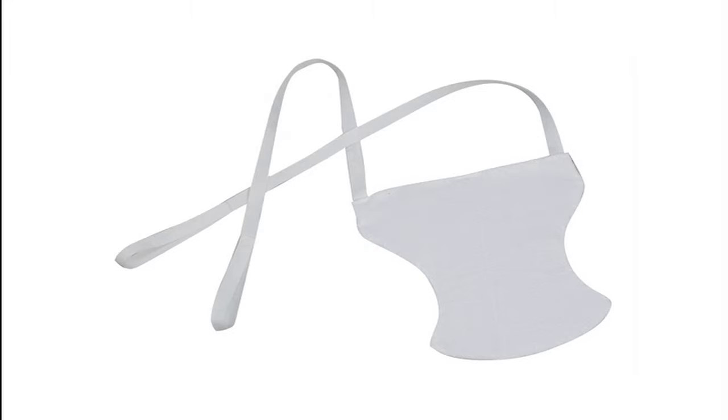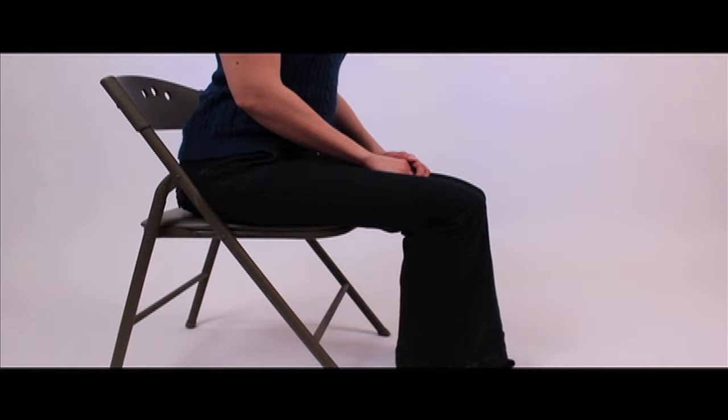The sock aid is ideal for anyone who has difficulty bending over. Begin in a seated position.